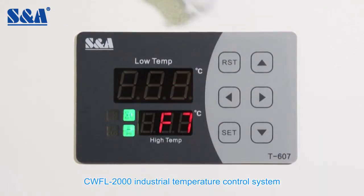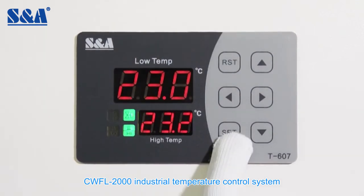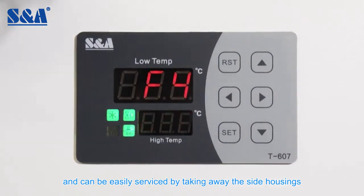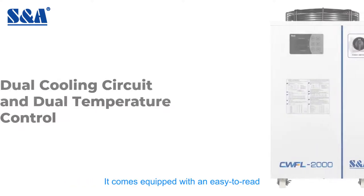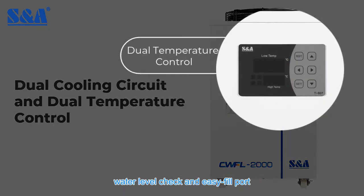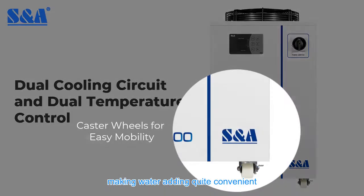The CWFL 2000 industrial temperature control system is designed to operate under indoor conditions and can be easily serviced by taking away the side housings. It comes equipped with an easy-to-read water level check and easy fill port, making water adding quite convenient.